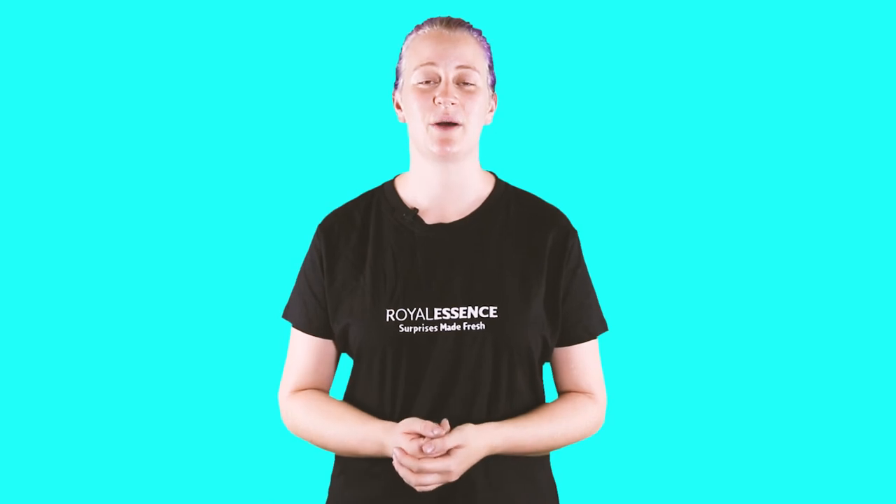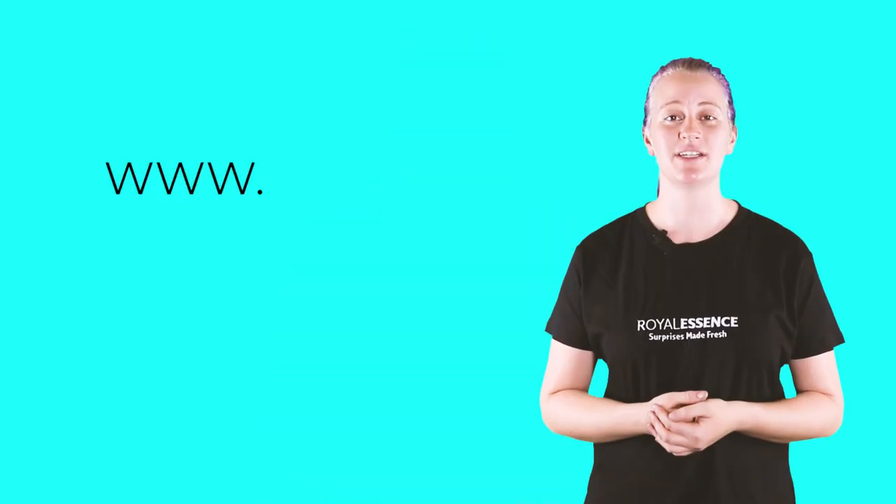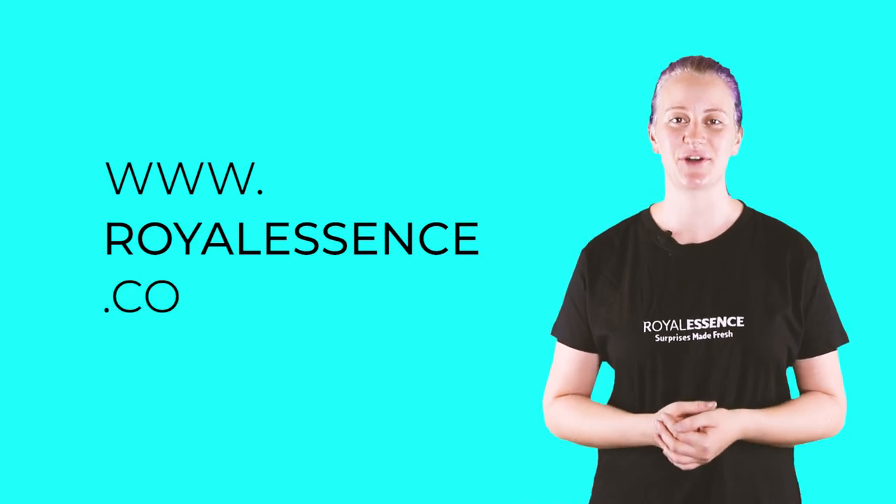I hope this information will come in handy when you burn your next candle, and if you don't have one, you can buy one from www.royalescence.co. Well, that's all from me. Follow these instructions and you'll be sure to enjoy your candles without any worries. And remember, stay safe and be beautiful. Bye!